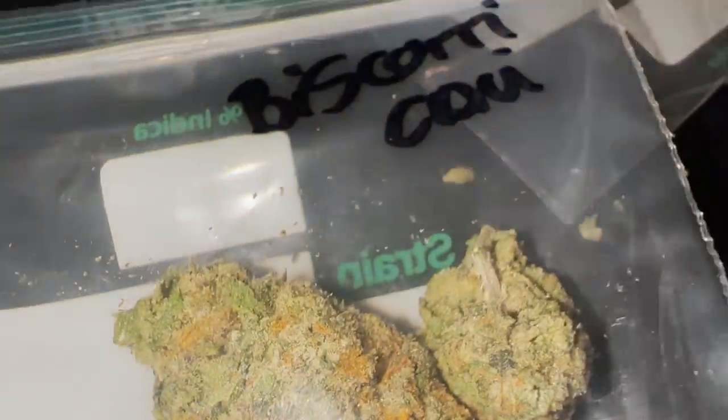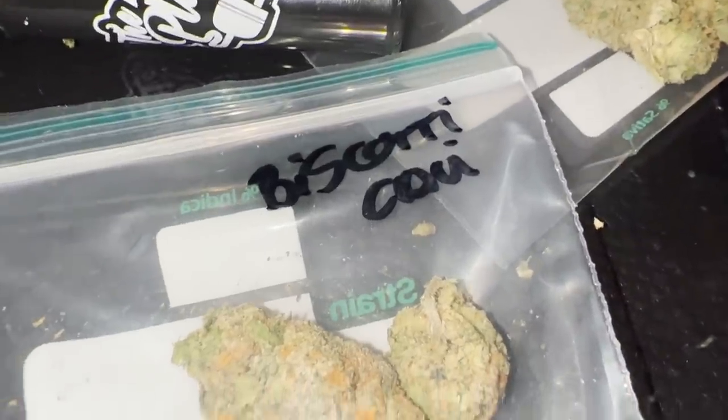Moving on, keeping it with the Cali — pulling out the Biscotti. This was smelling absolutely insane. I haven't smelt a Biscotti that smells like this old-school. It's not like the Connected one, it's more like the Burning Rope Farms Biscotti. That is a nice Biscotti. I haven't smelt a Cali Biscotti that smells like this probably since around 2019 or 2020. If this one's banging, that's game-changing.